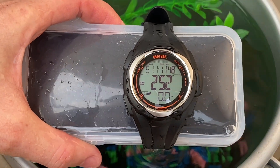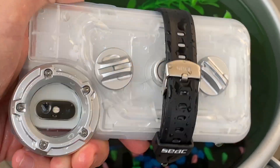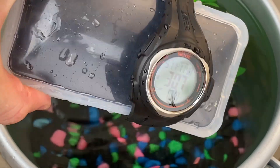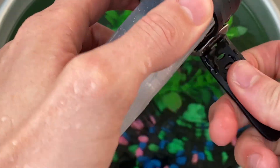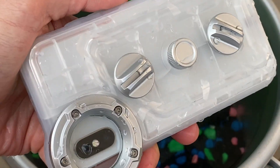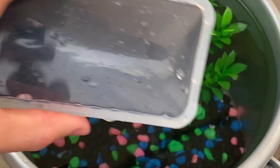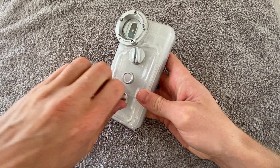We can see on the watch that we've had a maximum depth of 51 meters and a dive time of just under 12 minutes. Flipping the case over, we can see there's definitely water between the two back panels, but it doesn't look like any water has gone into the case. You can see the four indicator stickers are still white.